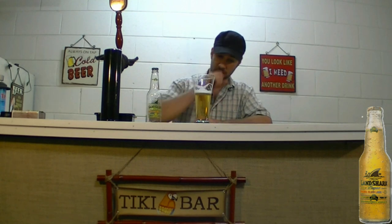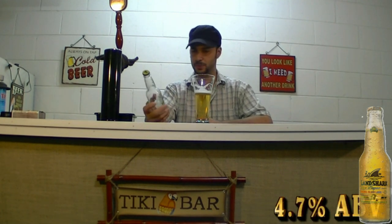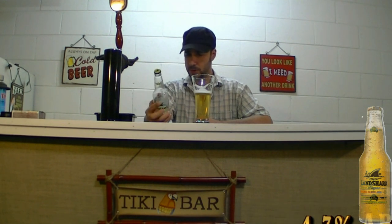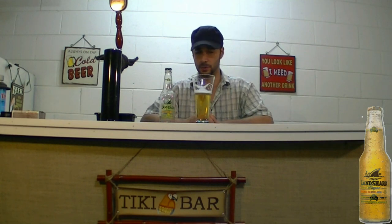Not bad at all. Out of five, I'd probably give this about a three out of five. Not my favorite beer, but it's not bad. It's definitely light. I'm going to guess it's probably 4% alcohol by volume, not much more than 4%. Definitely no alcohol taste to it whatsoever. Refreshing. Ice cold on a hot day it would be a good choice. If you catch it on sale, grab it.